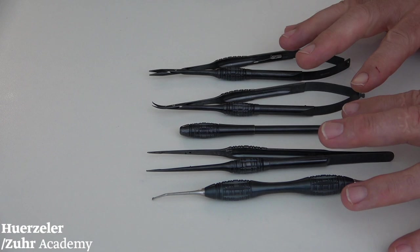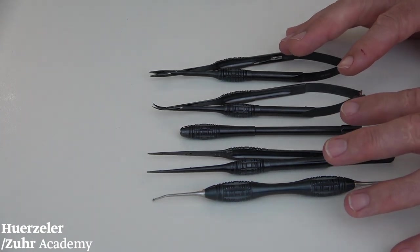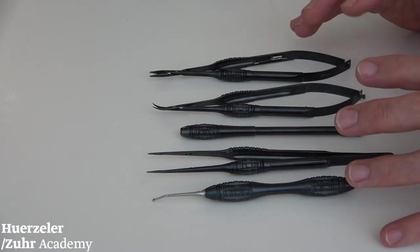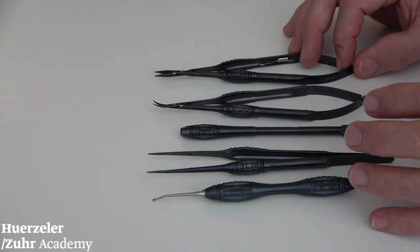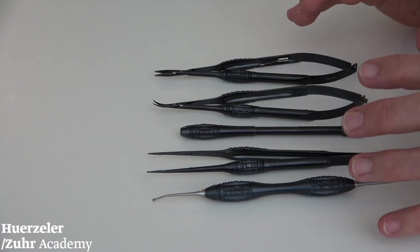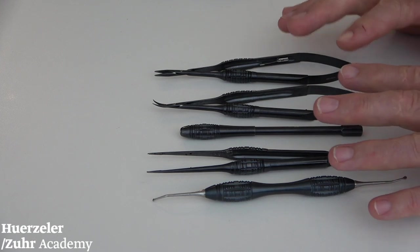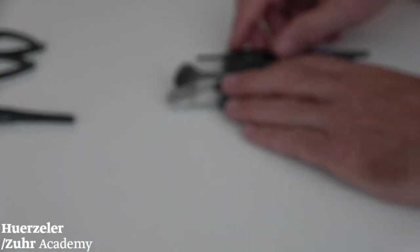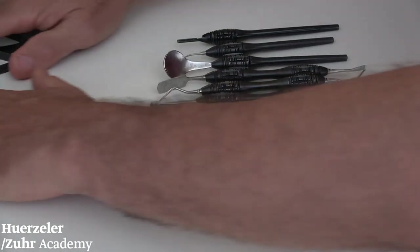This is absolutely mandatory if you want to be gentle to the tissue — if you want to change your thinking or attitude to do surgery in perio-implant reconstructive surgery. And then we have all our other instruments available: the macrosurgical instruments which are in the basic kit in addition.